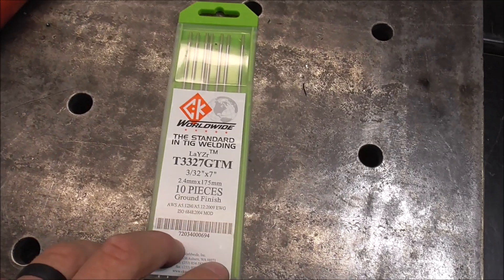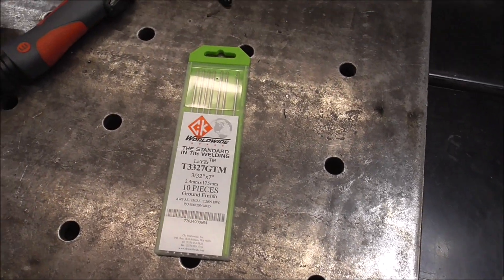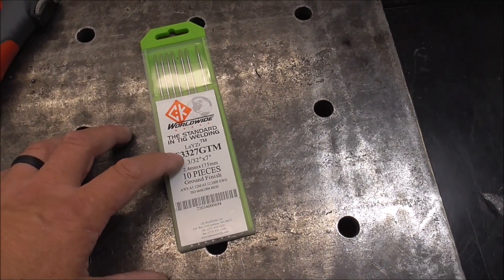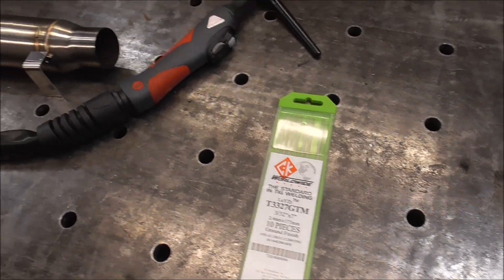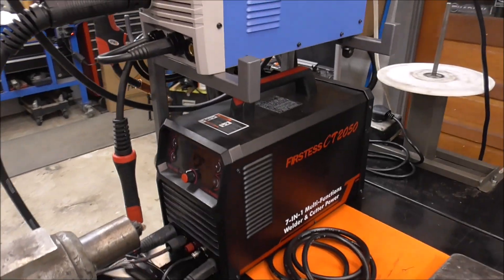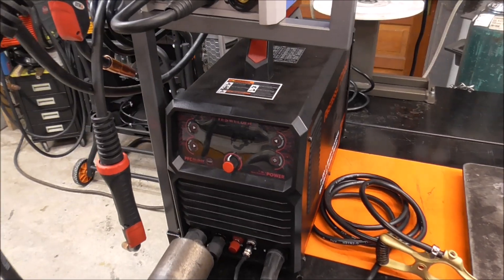I'm going to be using 3/32nds laser tungsten with this. This is an awesome tungsten, especially for you guys starting out, because you can use it on everything — aluminum, carbon, stainless, you name it. So it kind of takes out a lot of the guesswork. This 3/32nds stuff you can use pretty much all the way down to razor blades up to like quarter inch, so it's really user-friendly. The TIG torch that comes on this is also pretty simple. This doesn't come with a foot pedal, but you can get an optional foot pedal. It actually has the settings on the torch head itself to adjust your amperage up and down as necessary.